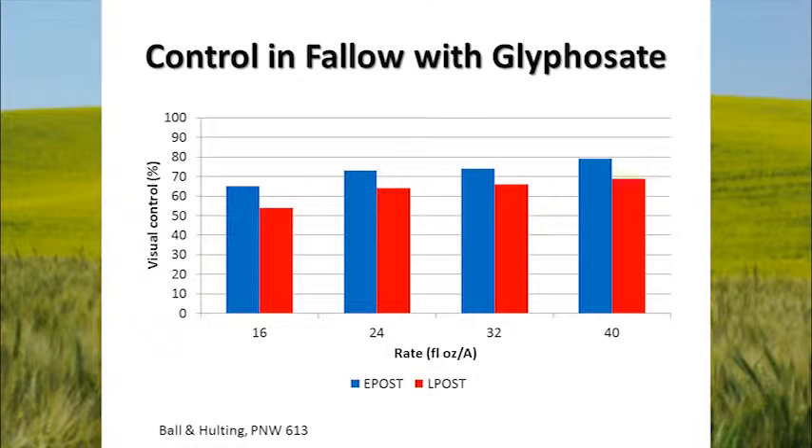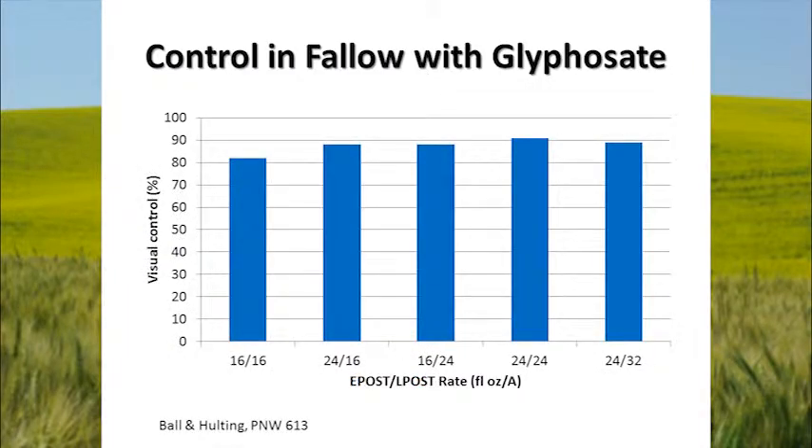What that group found is that they actually got better control with repeated applications of glyphosate. The rate before the slash is the amount applied early post — in the one-to-three tiller stage — and the late post is the amount applied in the five-to-ten tiller stage. You can get control up closer to 90 percent by repeated application. Applying 24 ounces early post and coming back with 16 was quite effective, as was 16/24. We broke 90 percent with 24 ounces early post and again late post. So applying it a couple of times will improve our control.